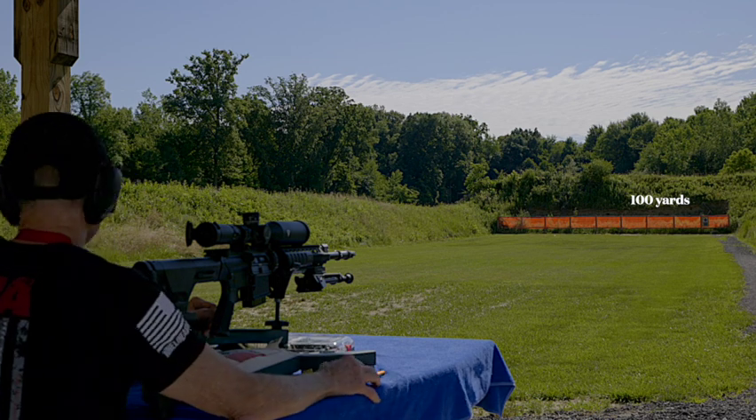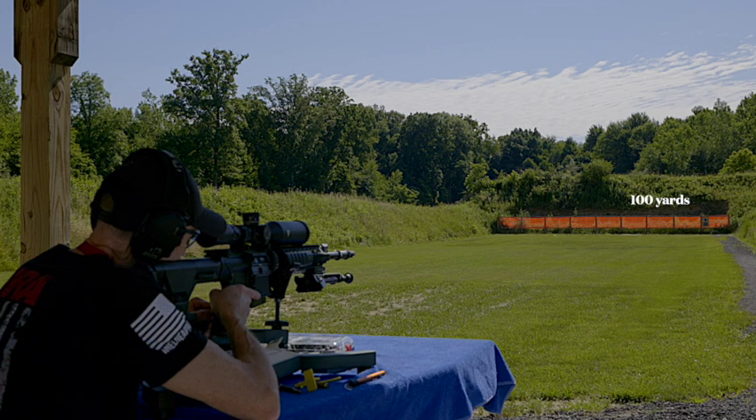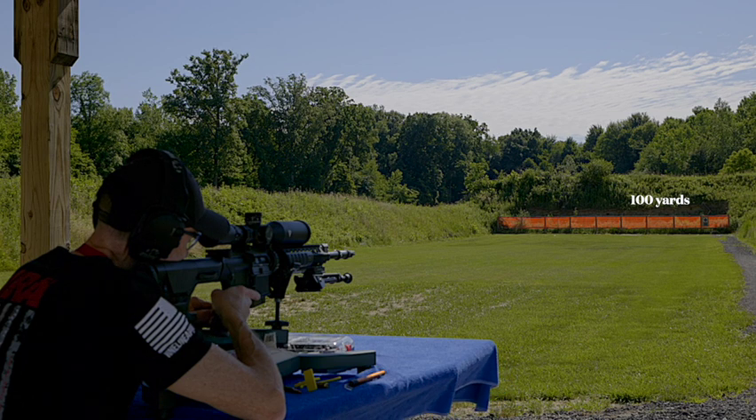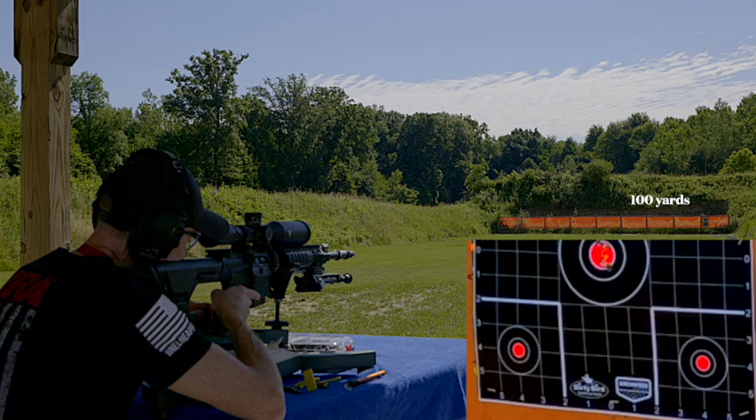But since we've got four more, let's just do this — since that's dead in the center, let's go down to the bottom right corner of that bottom target and put one in there.